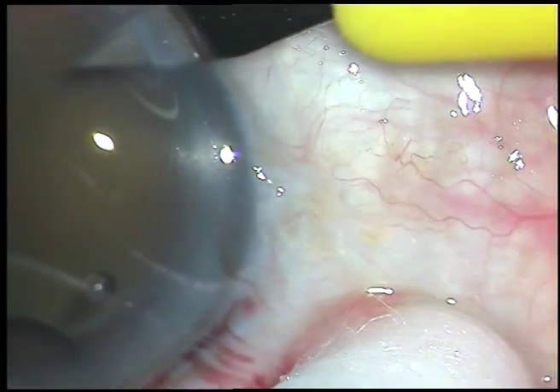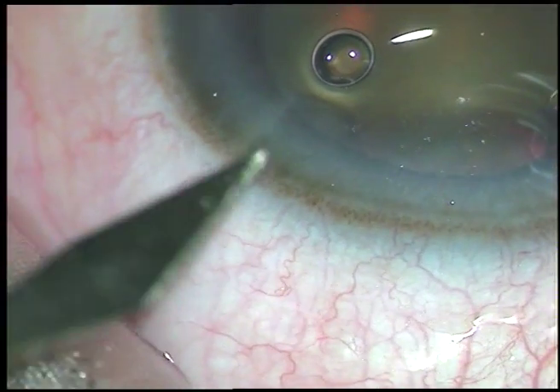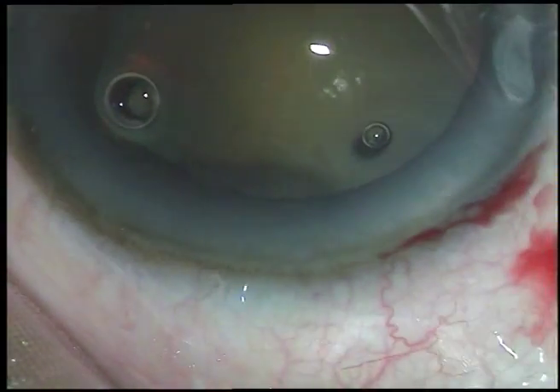Now this is a side port on the right side of the main incision, and this is another side port on the left side of the main incision.